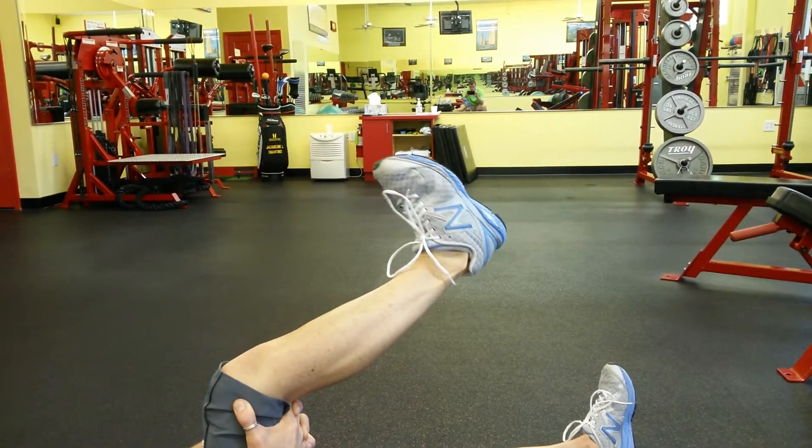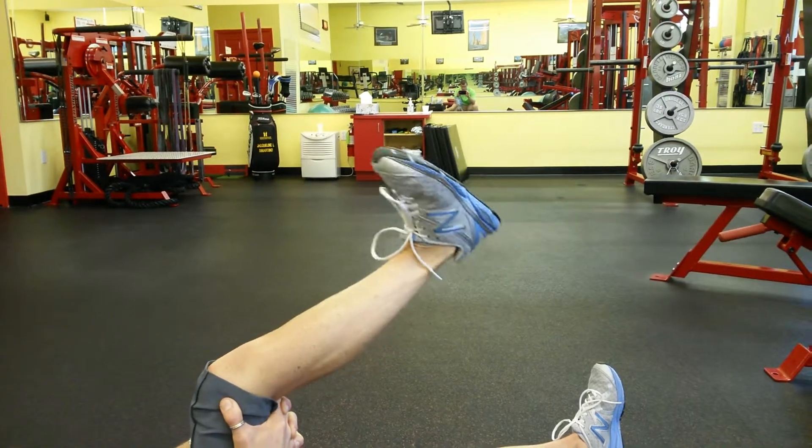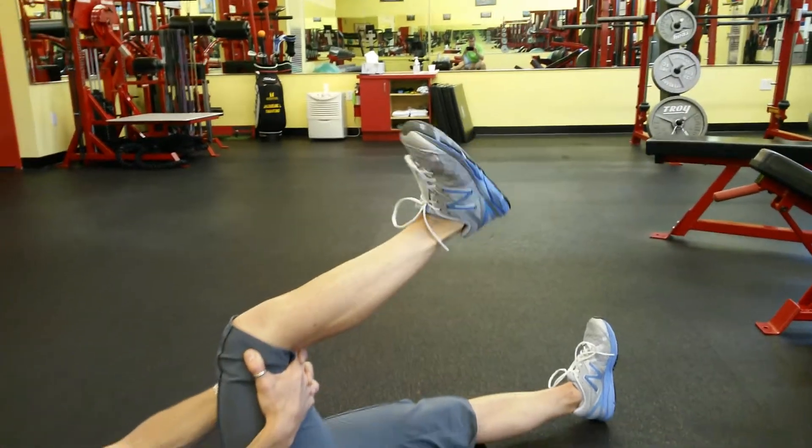Taking your time is important here. Then you're going to do ten counterclockwise circles. Nice and slow — notice the speed. When you're trying to create mobility, you want to work in slow motion.